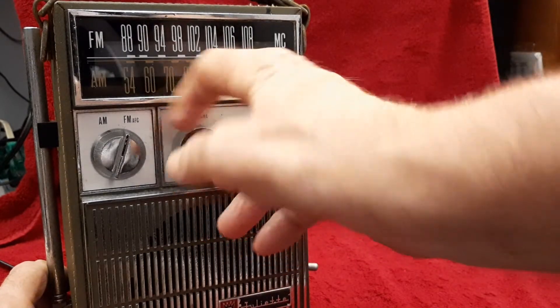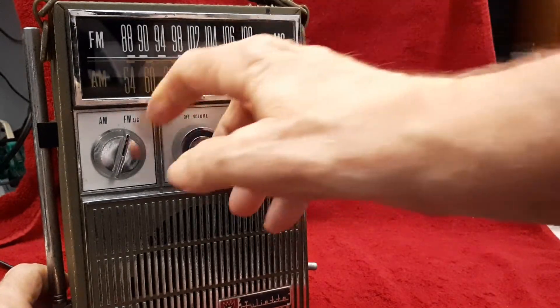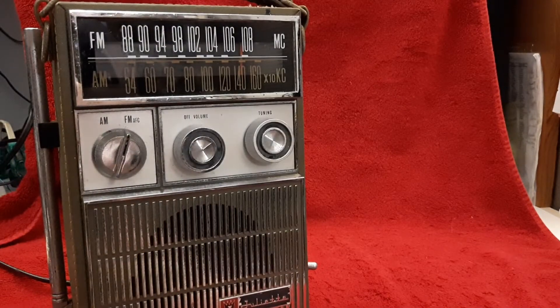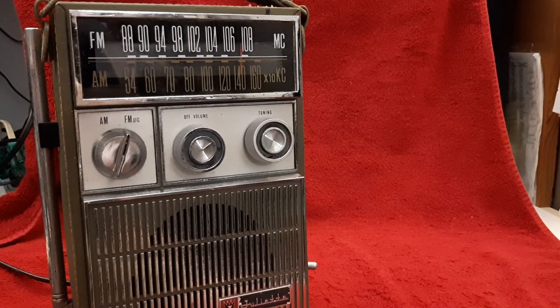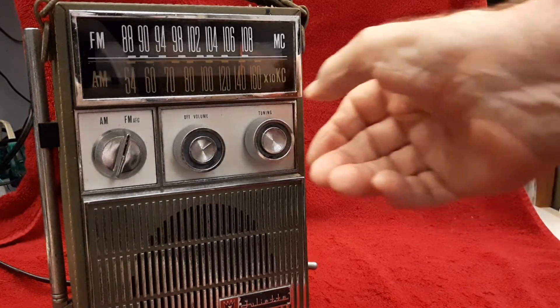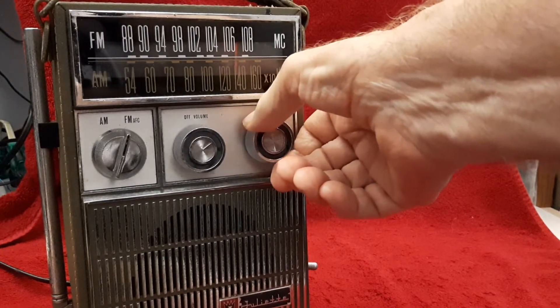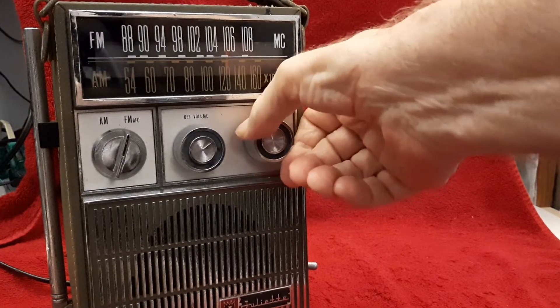Yeah, that's good. When we touch the antenna, there we go — nice and clear too. That telescopic antenna is pretty long, just can't get it out. The radio is doing really good, locking right in on stations.